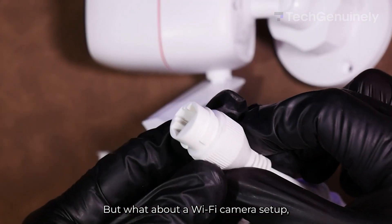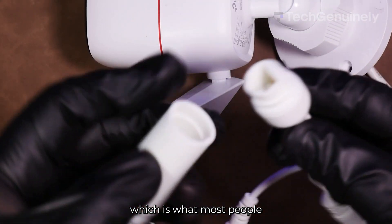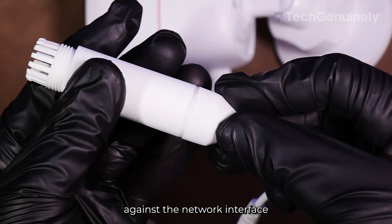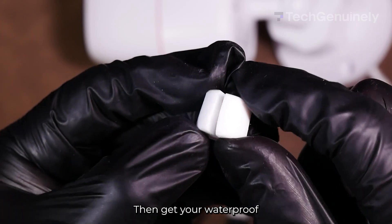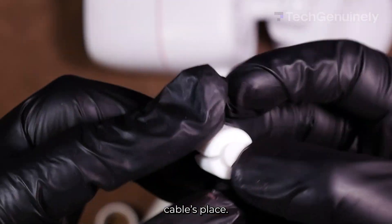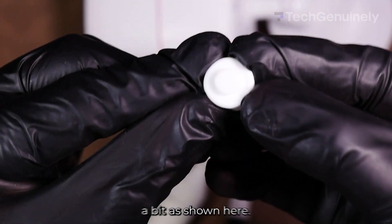And now you're done. But what about a Wi-Fi camera setup, which is what most people would probably use? First, have the O-ring tight against the network interface. Then get your waterproof ring and plug out — the plug is what takes the Ethernet cable's place, so pop it in by opening up the ring a bit as shown.